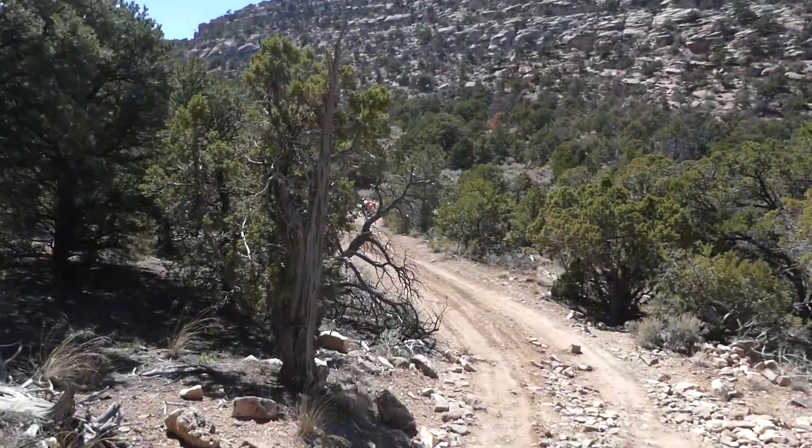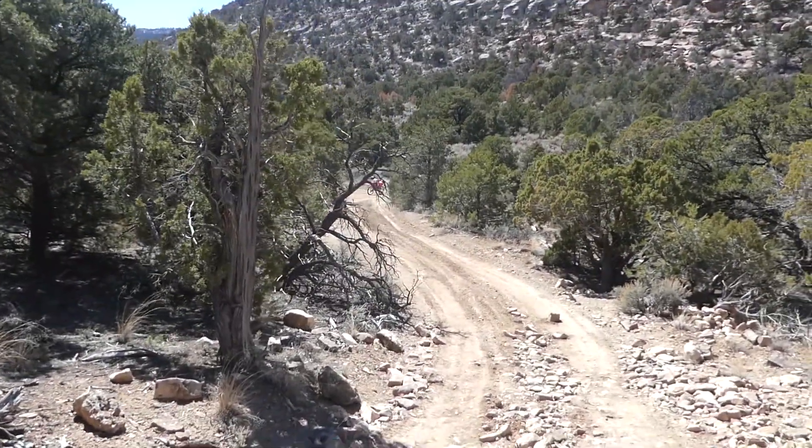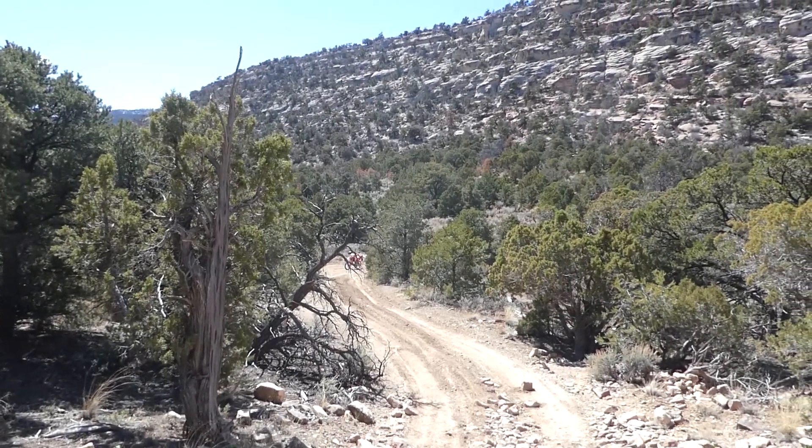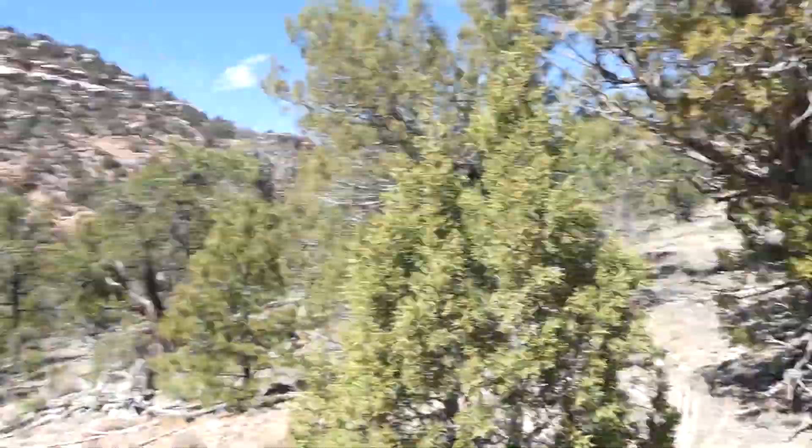Hey there, Andy Hanks with Rocky Tracks. I am out on a beautiful ride. Just down that way is the Tabawatch Trail. That's a 140 mile-ish jeep trail that goes from Grand Junction all the way to Montrose. It's one of the trails that are on my Rocky Tracks tours.